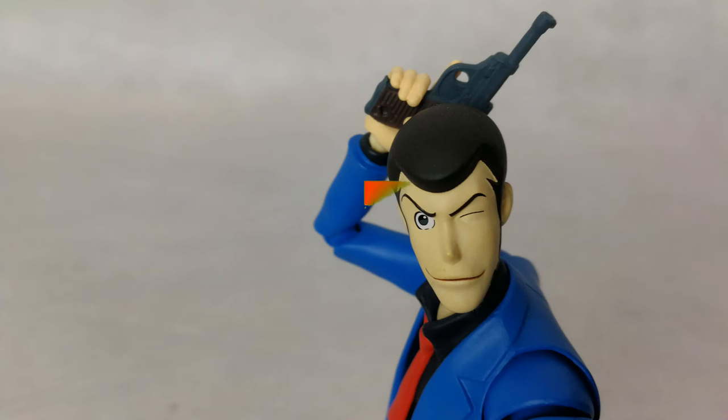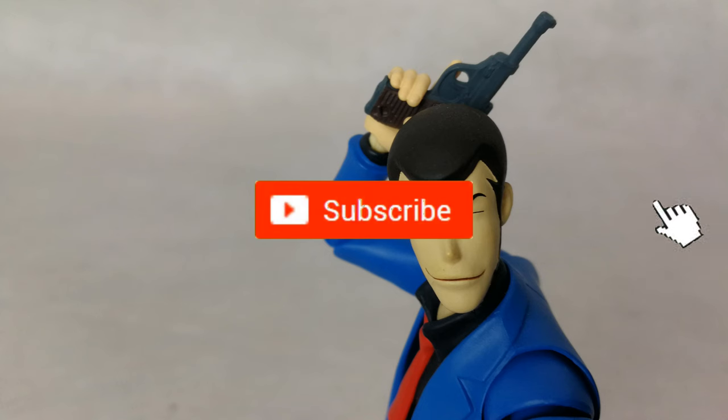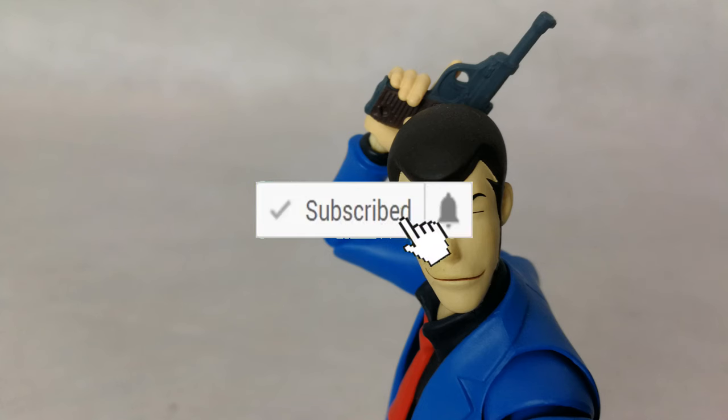Before we continue our review, don't forget to leave a like, subscribe if you haven't, and hit that little bell icon to always know when the next review is up. Let's hit that intro!